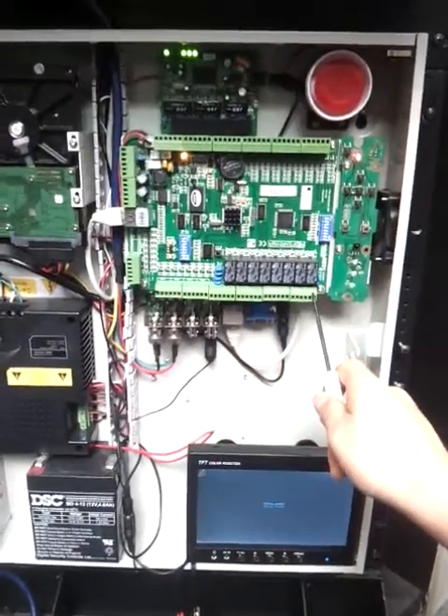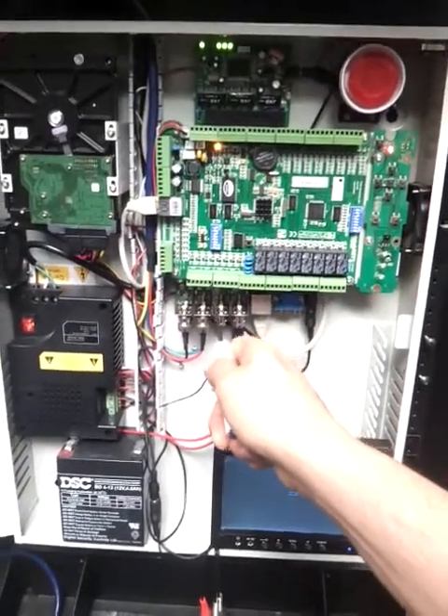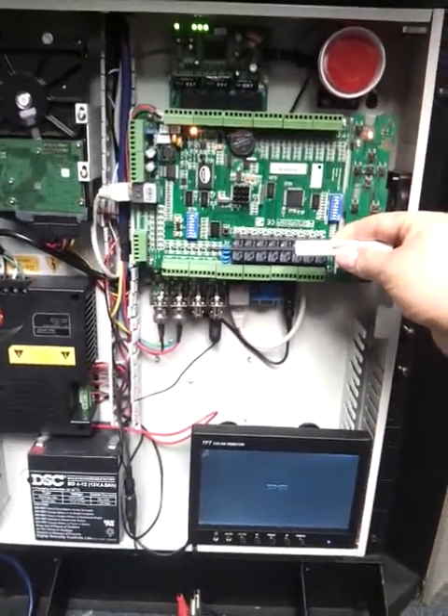On this side is where you're going to connect your locks — lock number one, two, three, and four. And then you have exit buttons and sensors. This is concerning the access control.